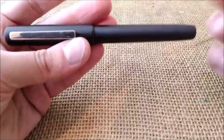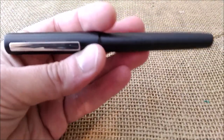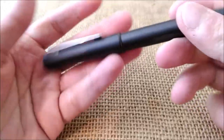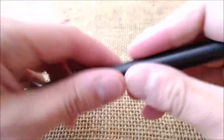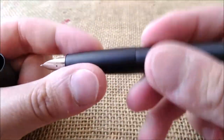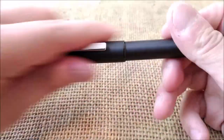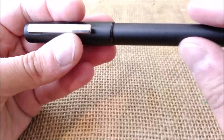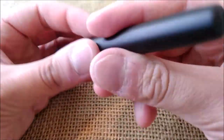The pen is the Lamy Ion, as I told you. It is a pen made of metal — as far as I understand, it is made of aluminum, although I'm not 100% sure. It is quite heavy, but not as heavy as it should be if it were made of brass. It is a beautiful pen in my opinion, with a black coating that has a matte look to it.